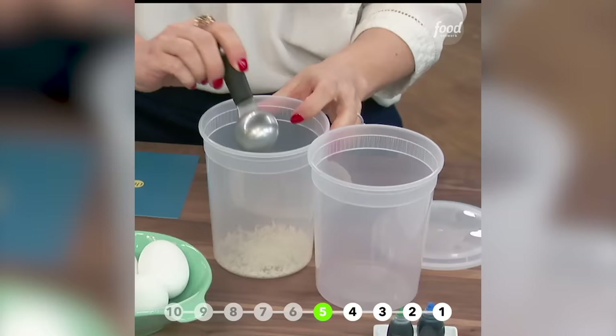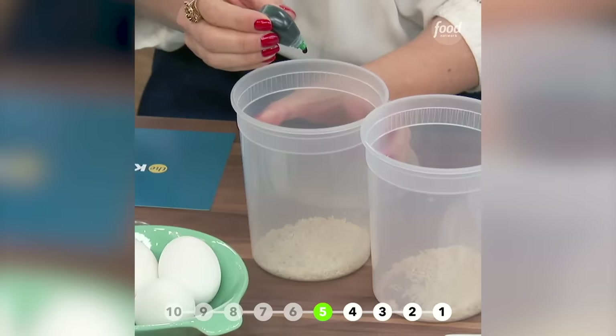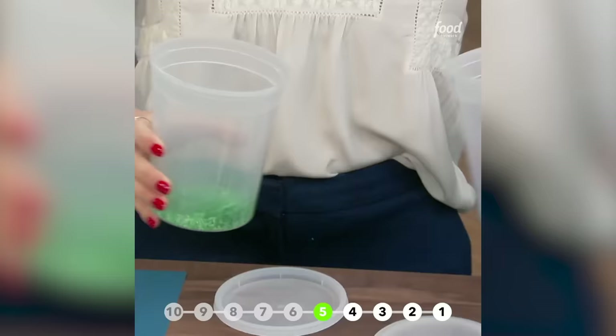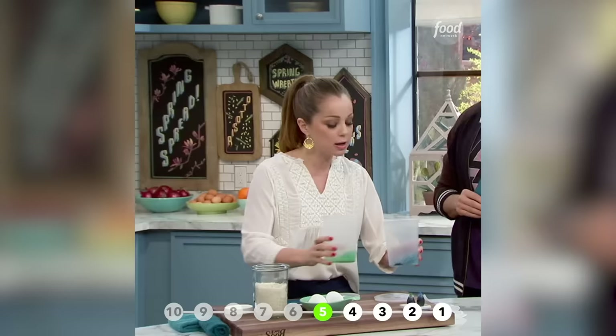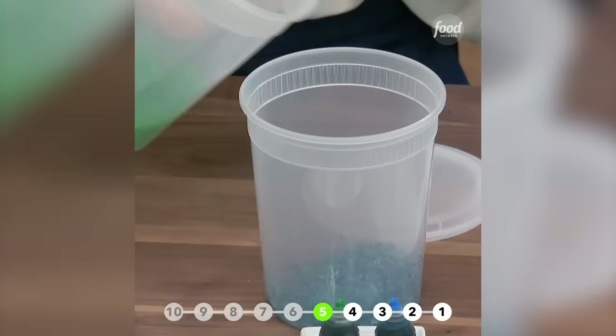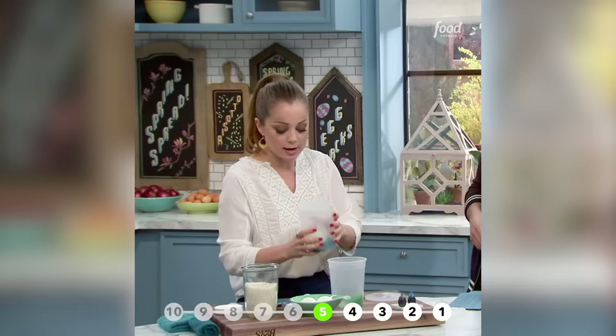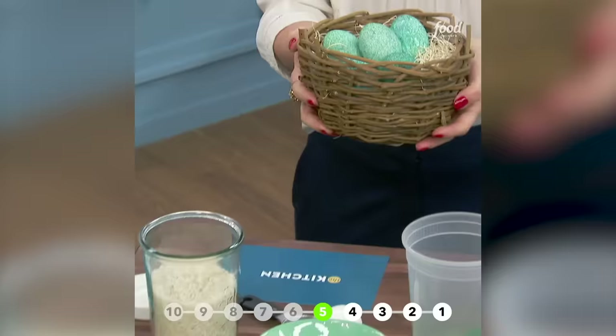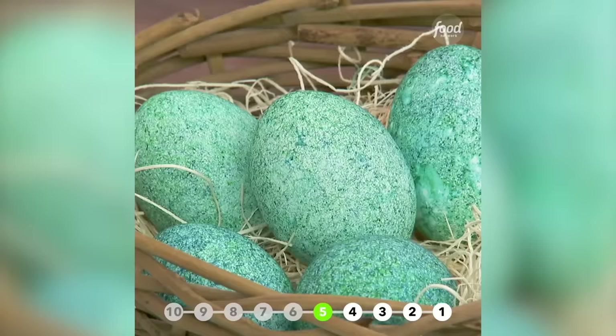I've got some rice here and we're going to add a couple of tablespoons into each container. Then add six drops each of green food coloring and six of the blue. Really important — you have to really move them around so it doesn't clump. Make sure the color is evenly distributed all over the rice. Add your egg into each one, cover it up, and make sure you get that coloring all over. Swap them, shake it around. And then you have a robin egg.